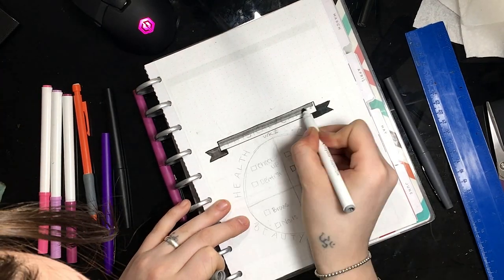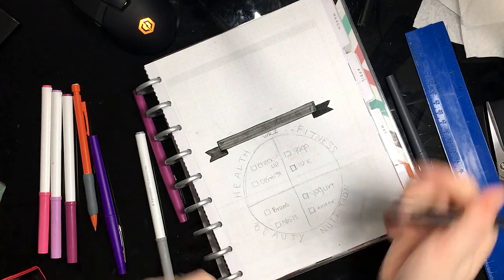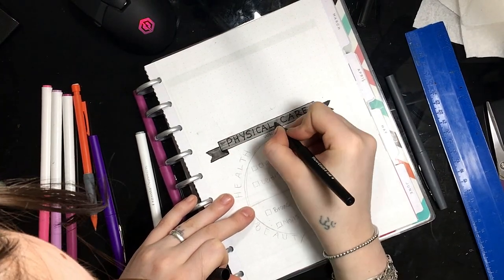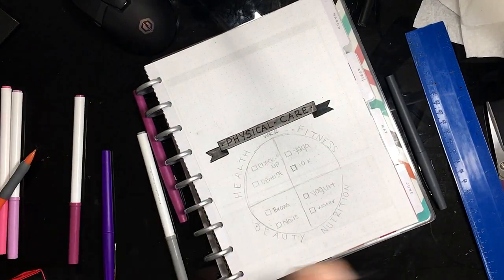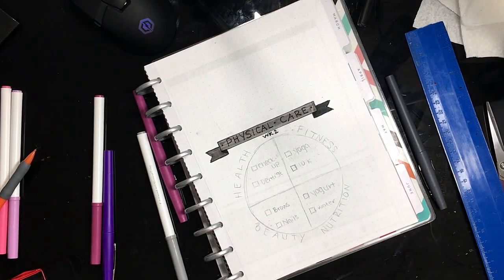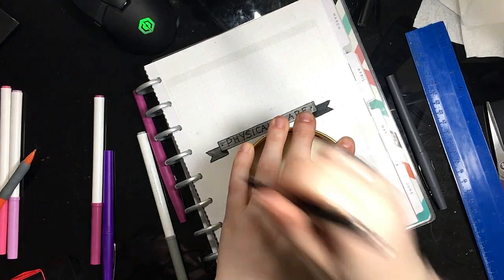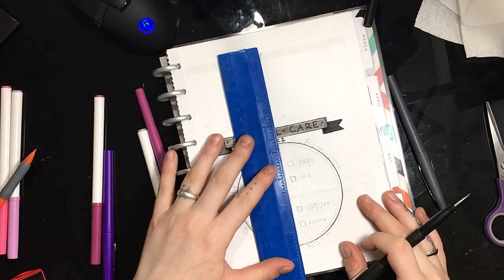I added a little banner to the top that just says physical care, just as a little garnish on top of my pie chart. I put week two underneath my banner like I did last week, and then I'm using a candle to draw the surface of my pie chart.